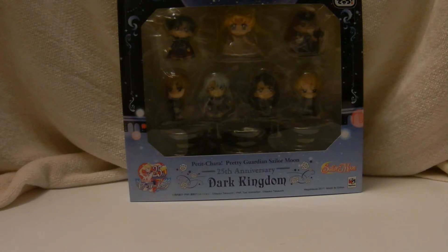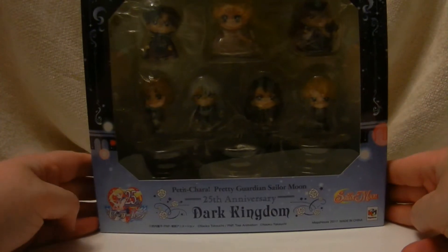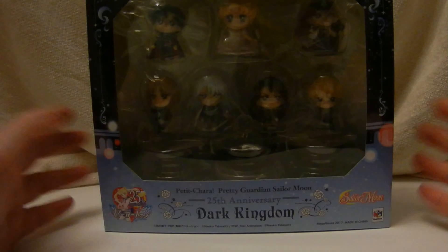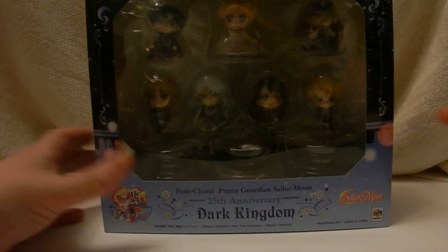Hello everyone! Today we'll be opening up something I have been waiting for for a long time: the Dark Kingdom set for Petit Chara. It comes with Queen Beryl and the four generals, and Endymion and Serenity — and it's a different model for Serenity. So even if you have the individual figure, this is a different look for her. Basically, this is my favorite arc — I don't know if it's because this was the first one, so let's just be sentimental.